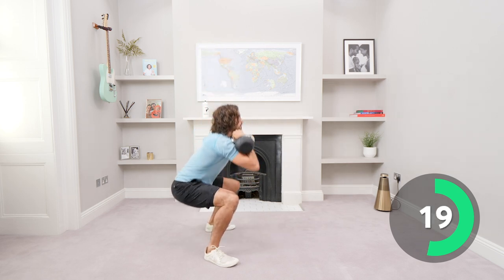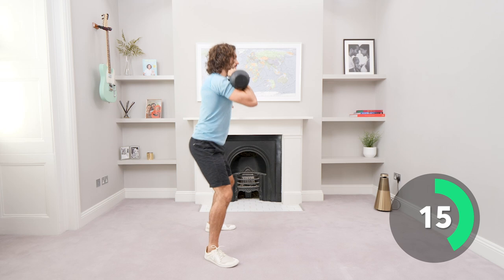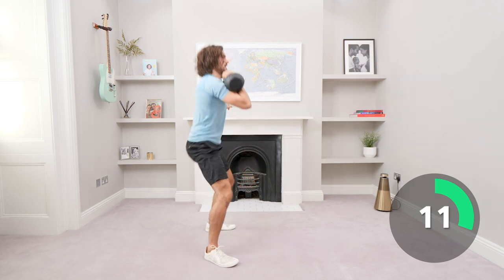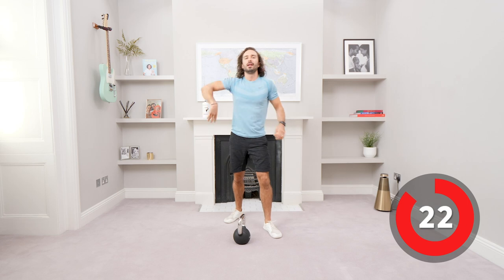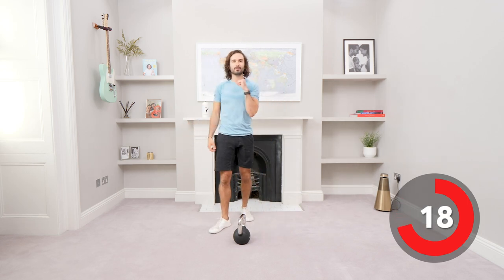35 seconds on the right arm, then we swap. Squat down low, drive up. Last few seconds — five on the clock. Stand up tall. And relax. Perfect. Set it on the ground, shake the arm off. Same thing now — left arm, front squat.